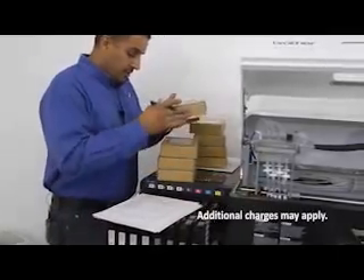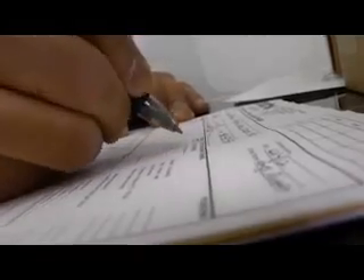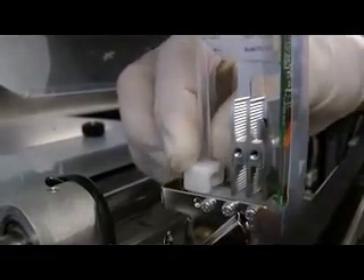Brother has a team of certified technicians who will set up and test your machine within your environment to make sure you get the best possible results. The certified technician shows you how to use the equipment, basic maintenance, and troubleshooting procedures.